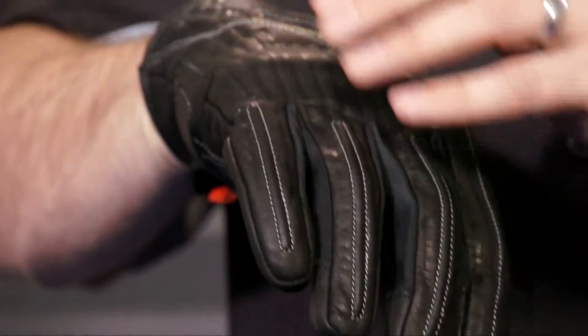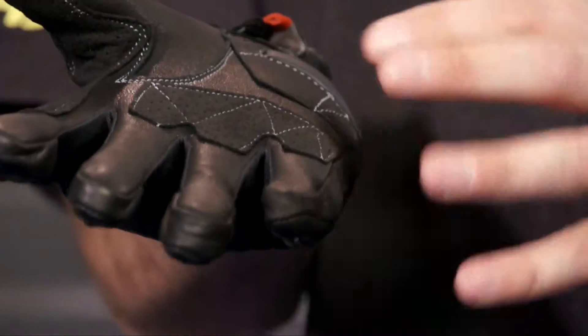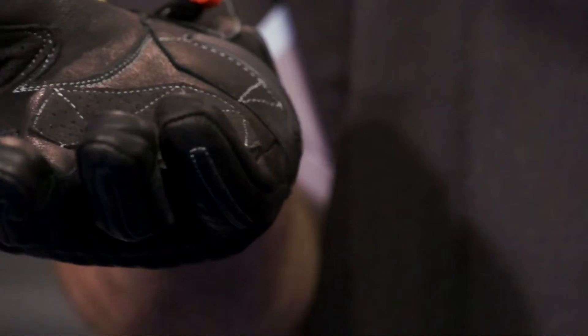Construction is leather overall with embossed stripes for flexibility and style on the top. On the underside of the glove there's a high-strength synthetic leather palm and a palm slider for protection in case you hit the deck.